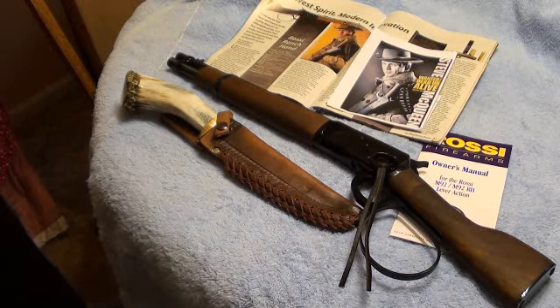Hey guys, I want to make a video. I wanted to show you my new acquisition here — something I've been wanting a lot.